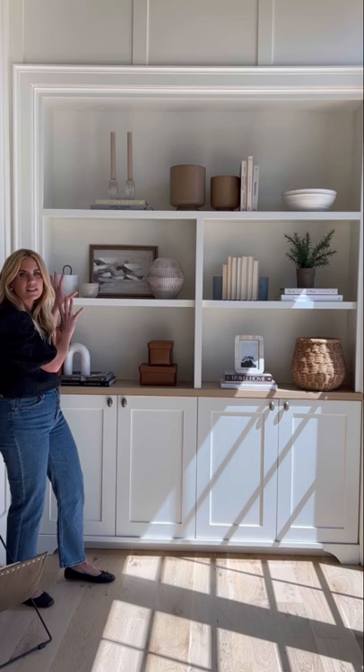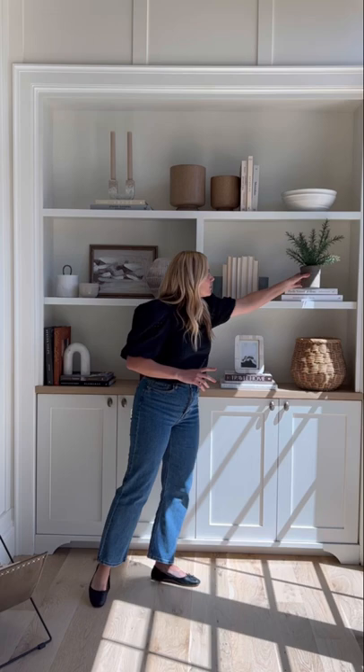Heights and levels: if we had put this little plant alone it probably would have felt a little lonely, so we stack it on some books to fill in the space.